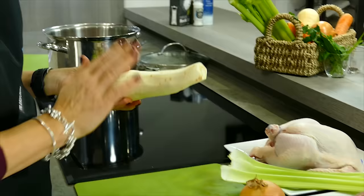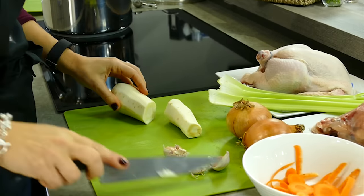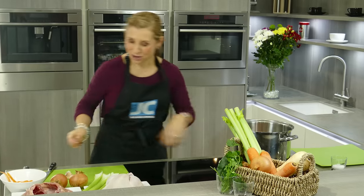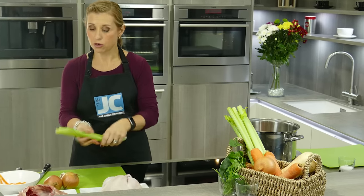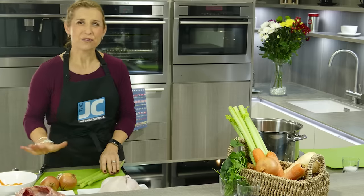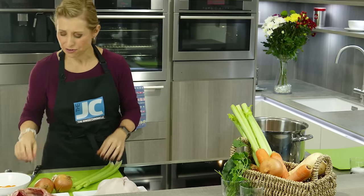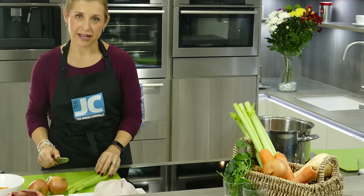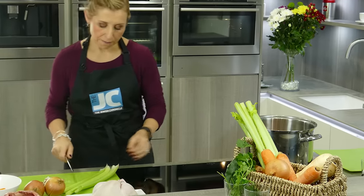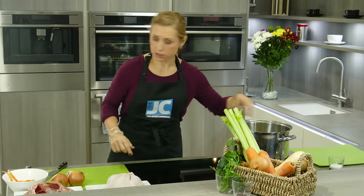Same with the parsnip that I've already peeled. The parsnip adds some really nice sweetness to the soup. Halve it and in the pot. You're also going to need celery which I've already washed. Get organic if you can — same with the carrots and the parsnips — because it gives a better flavour, and I just think there's something nice about such a warming dish being really good for you as well. Halving those celery stalks and putting them in the pot.